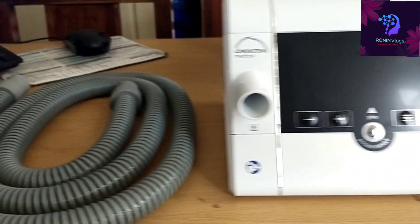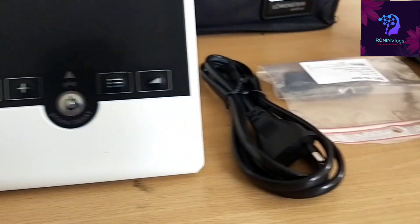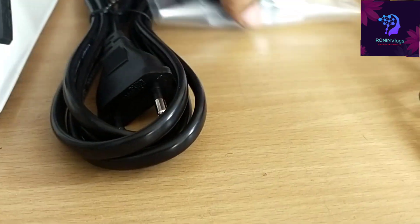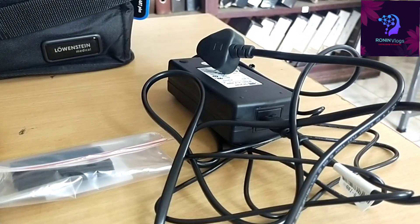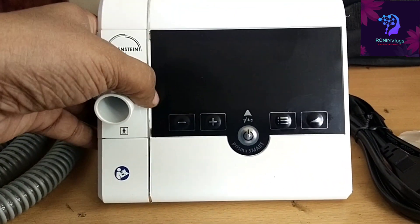This machine has an optional humidifier — the humidifier is not attached here. Along with the CPAP, BiPAP tubing and CPAP tubing are included, as they are the same. Two power cords are also coming, along with two extra filters and one additional charger.